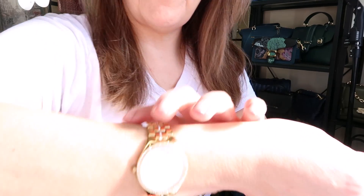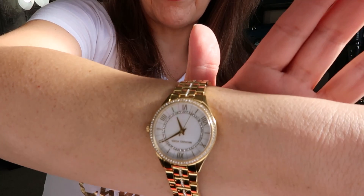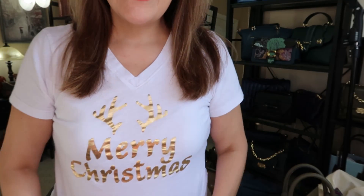The watch of the day — you might not be able to see it because the sun is shining really bright — is a Michael Kors gold and mother-of-pearl blinging watch. I also have Hilberg and Birk earrings, and this is a Merry Christmas t-shirt. With the gold on the t-shirt, it's a pretty casual look to go with this casual purse — Christmas in spring!